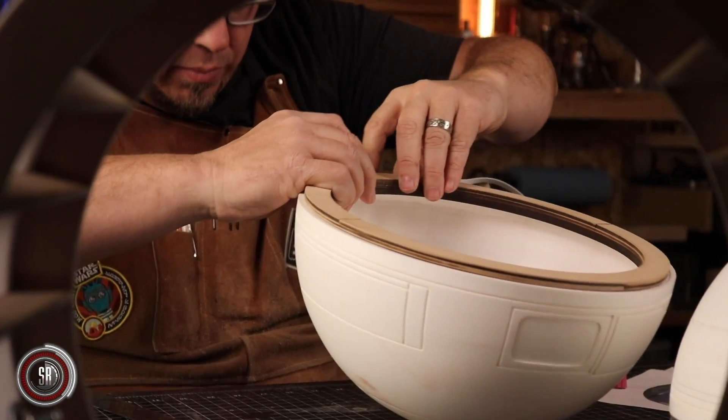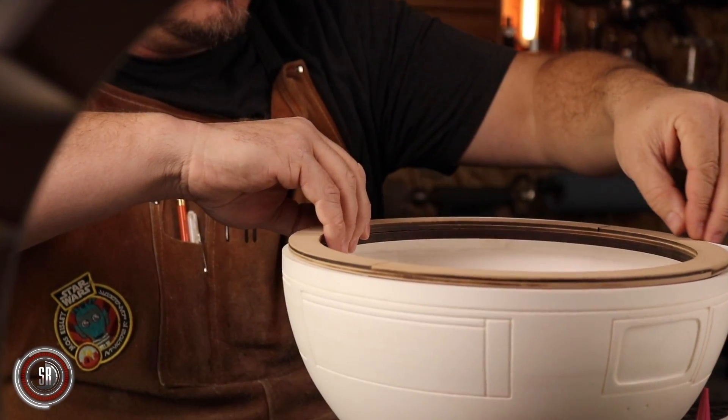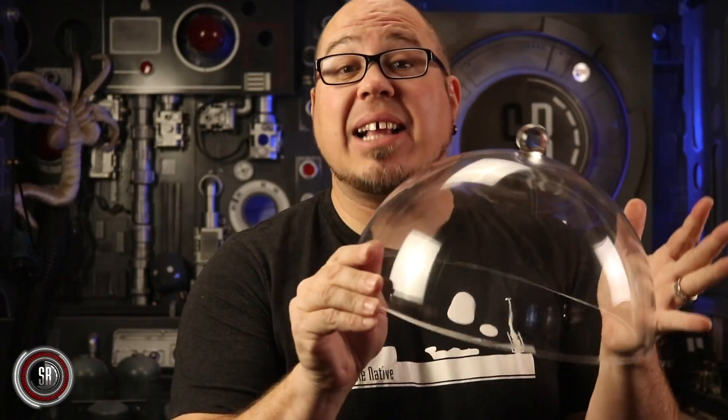I want to take just a couple of seconds to talk about the dome. We're obviously using our cast domes, and soon they'll be available for purchase on our website. But as I said, you'd be able to build this project without anything fancy, and that includes the domes. You can use a restaurant style cake lid — this is exactly what we used when we created our 2/3 scale domes. You can get this online for less than 7 bucks, create your own dome, and I've put a link in the description below.